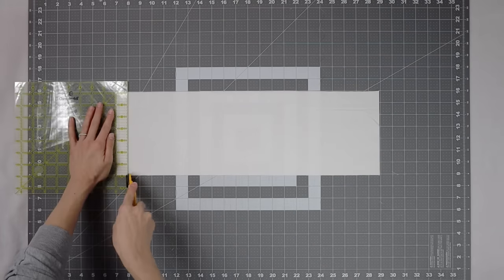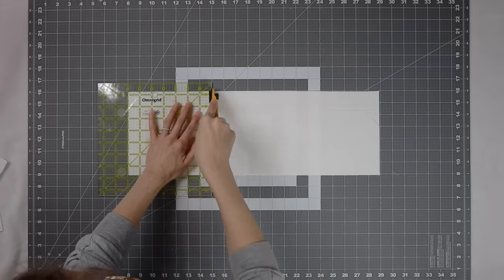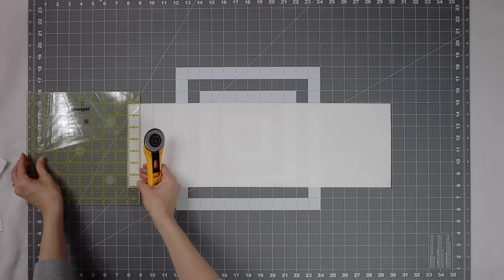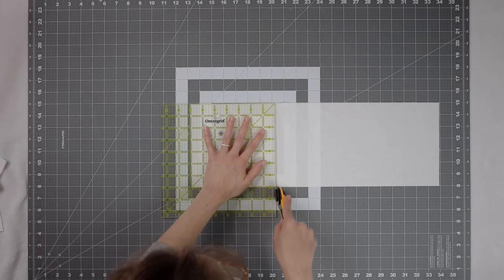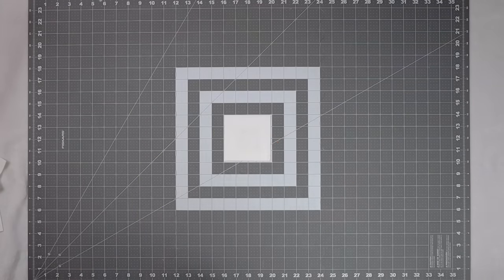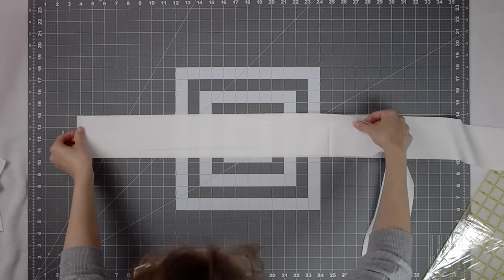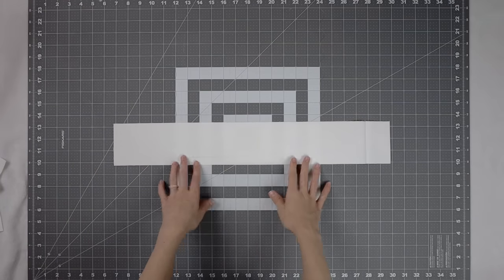Next we'll sub-cut our seven inch strips. In a perfect world you'd get six seven-inch squares out of one strip, but I came up a little bit short, so I cut five seven inch squares from one strip and then three from the other. From the rest of the seven inch strip we're going to cut two three and three-quarter inch squares. Lastly, from the three and a half inch strips we need to cut two 23 and a quarter inch strips — stack them on top of each other and make that cut to get the two we need.